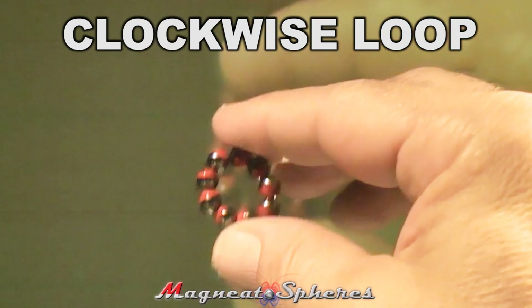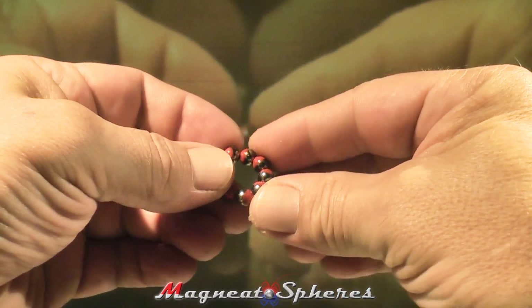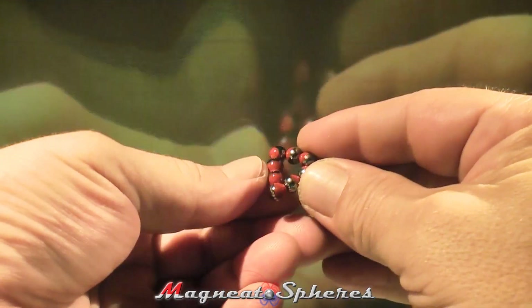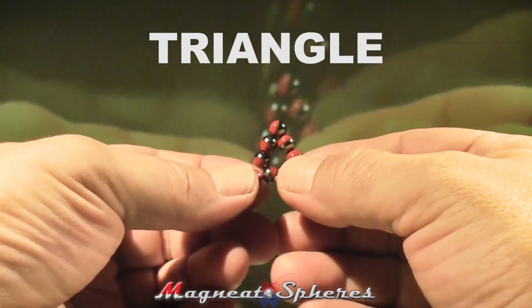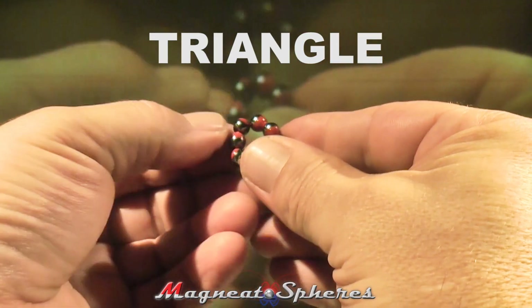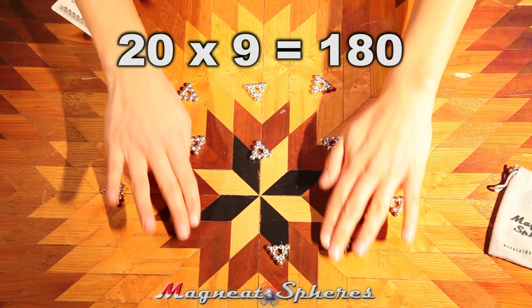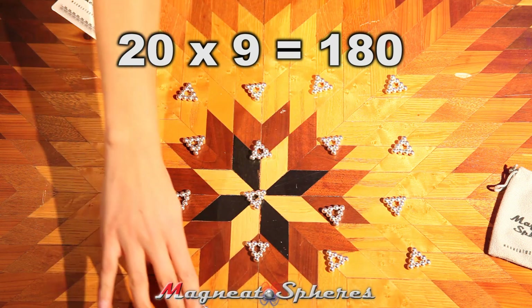Now take the loop of 9 Magnetospheres and pinch one side into an apex while pushing in a flat base on the other side. The 9 spheres will naturally orient into an equilateral triangle. You may need to condition the orientation of those spheres by gently pinching and jiggling all three sides toward the center. Once you have a stable triangle, you will notice that it too will have either a clockwise or counterclockwise spin. You will need 10 clockwise triangles and 10 counterclockwise triangles to build an icosahedron, so it will help to keep track of this as you pinch your loops.